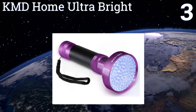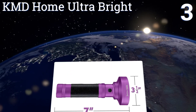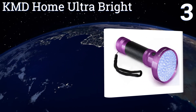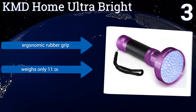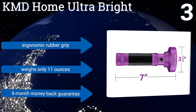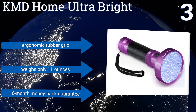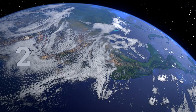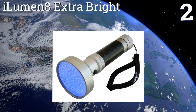Nearing the top of our list at number three, the body of the KMD Home Ultra Bright is made of high-grade aluminum that's not only durable but also comes in a fun purple color, reminiscent of the hue put out by these units. It packs 100 LEDs into its light head, is equipped with an ergonomic rubber grip, weighs only 11 ounces, and comes with a six-month money-back guarantee.